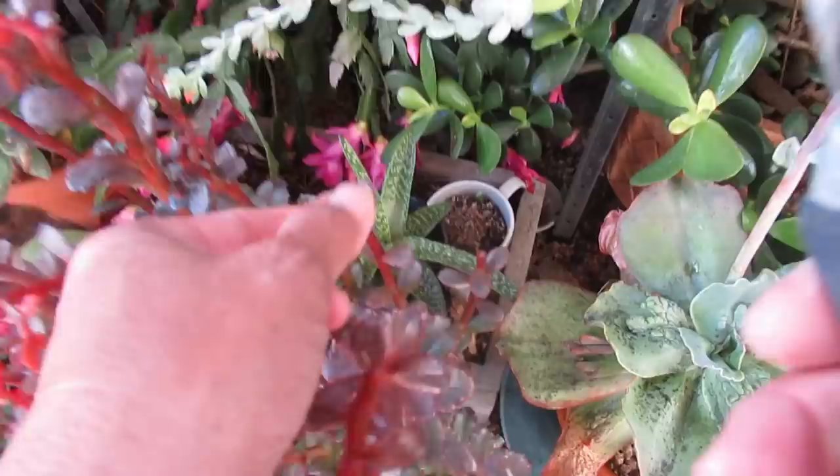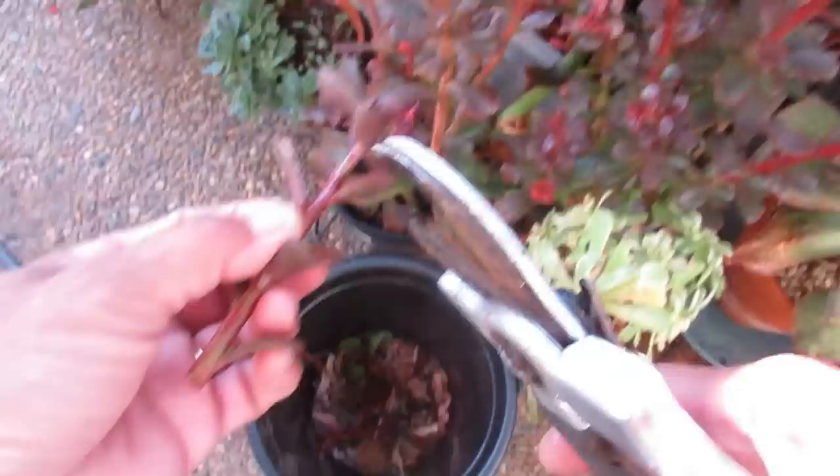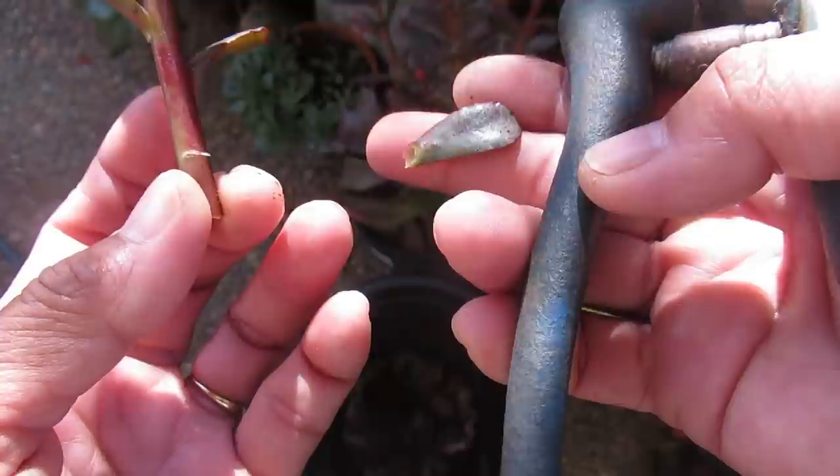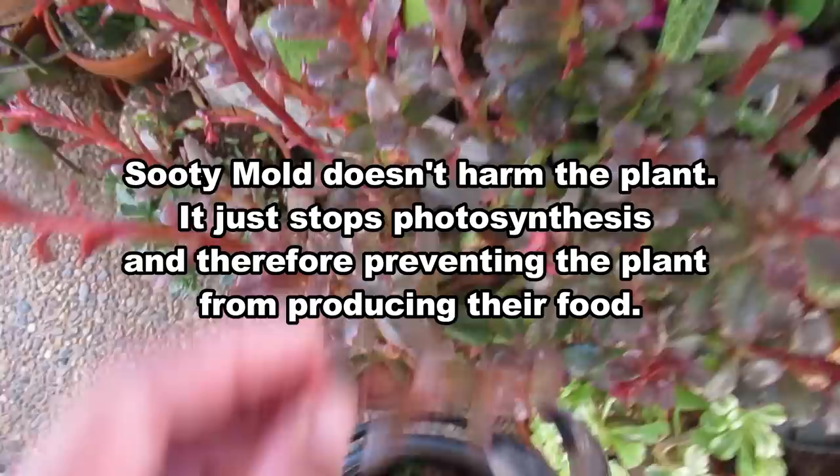You can alternatively save these leaves — they will grow. But because I've got mold and there are still some aphids, I won't waste time on it. I'll just throw it away. In this case, 'waste not, want not' does not apply.